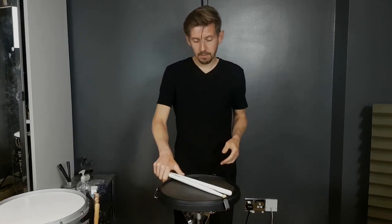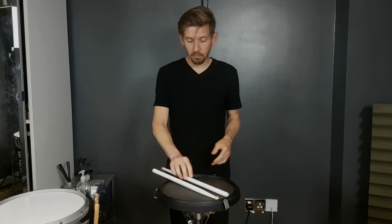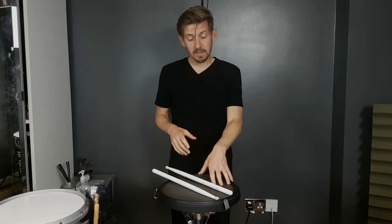I think practice pad companies — we're at the point where someone needs to try a few other things, a bit of innovation. Forget wood. Let's try pumping one up, filling one with water — there's got to be some other things out there which will revolutionise pads. At the moment, for me, this is the best of all the pads that are just made out of rubber and wood.